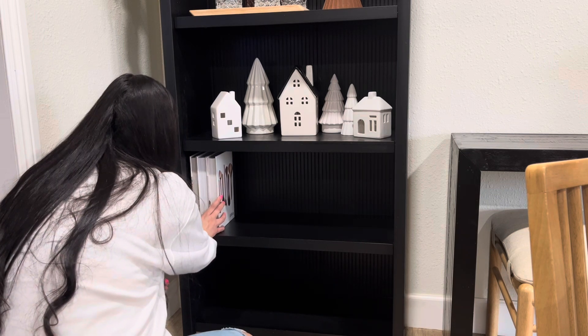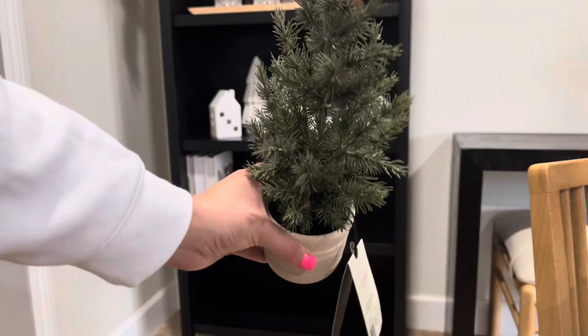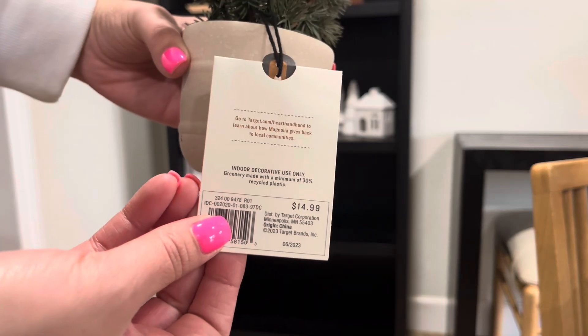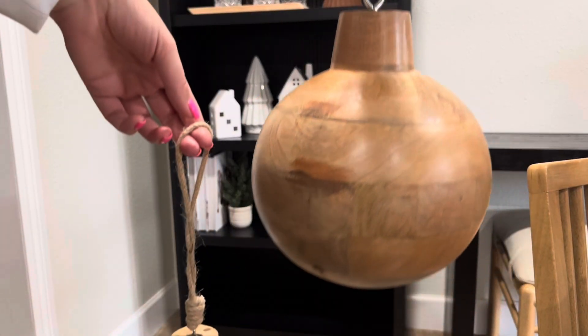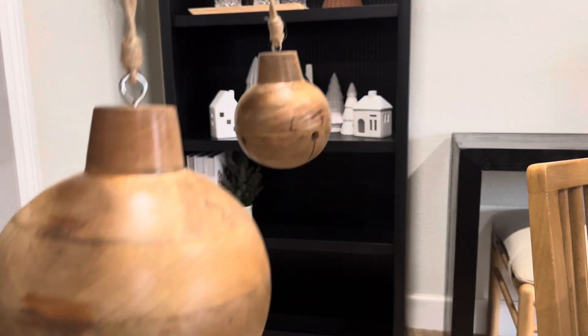Moving on to the next shelf, I am just going to be adding some books I've had for a while — these are the Magnolia books from the Magnolia Table. Right next to that I wanted to add some green, because I am doing a lot of green all over my house. This little tree I got this year from the Hearth and Hand line and I just went ahead and set that next to my books.